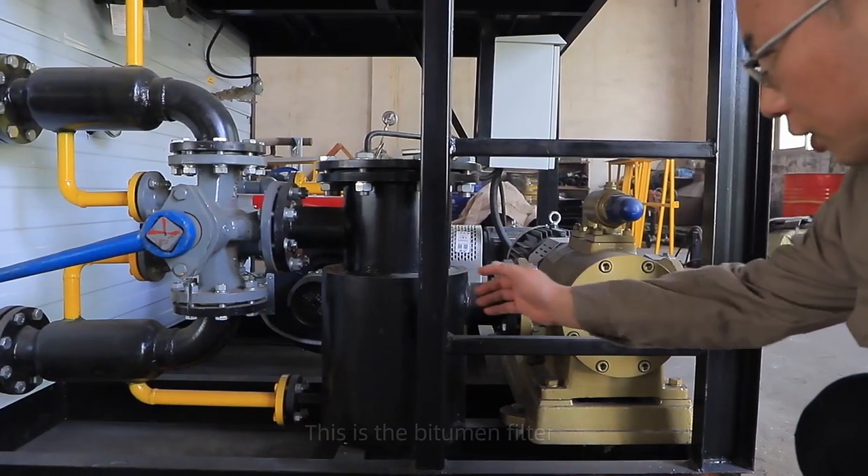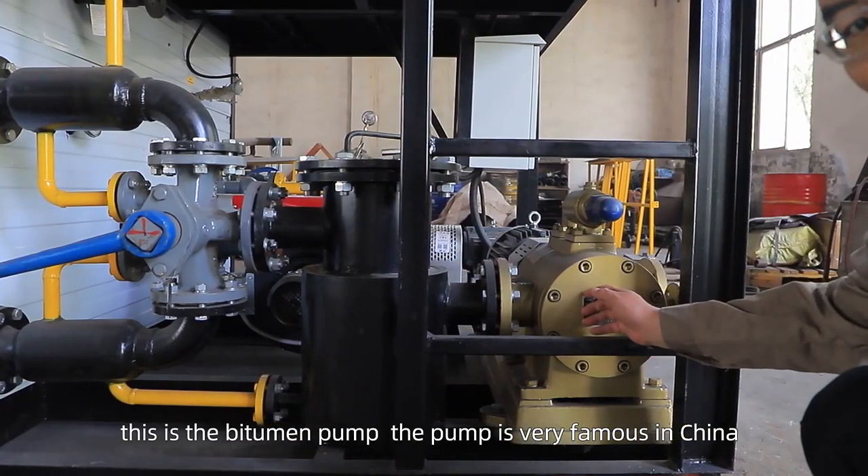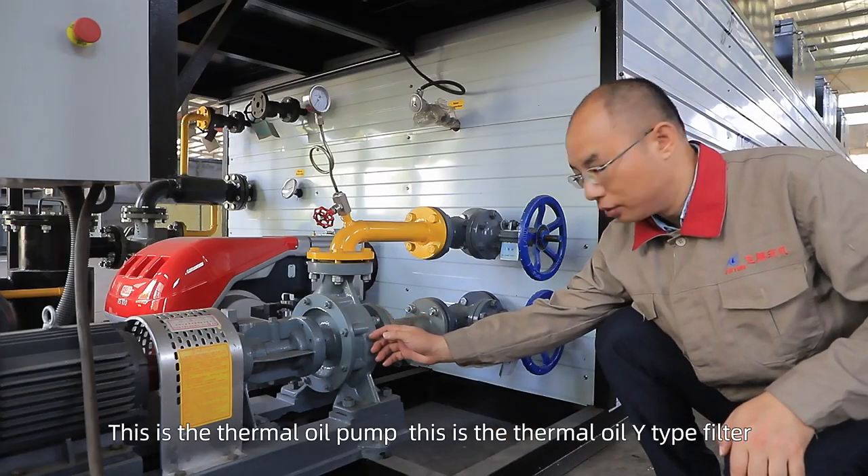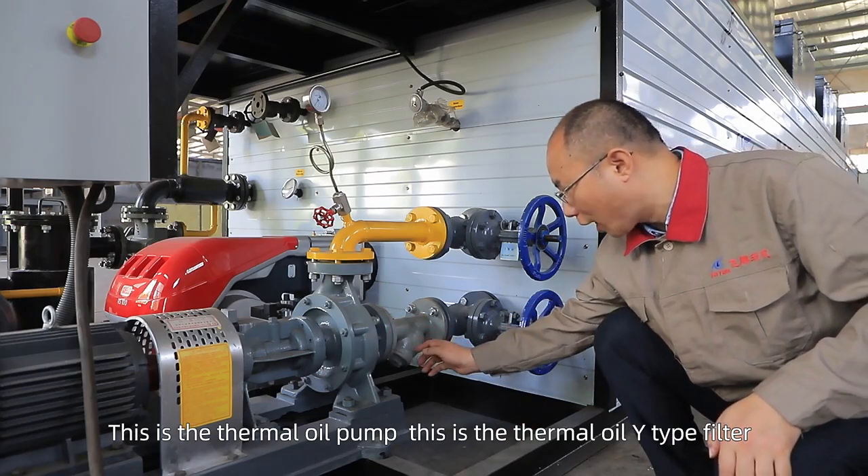This is a bitumen filter, this is a bitumen pump — the pump is very famous in China. This is a thermal oil pump, and this is some oil wire type filler.